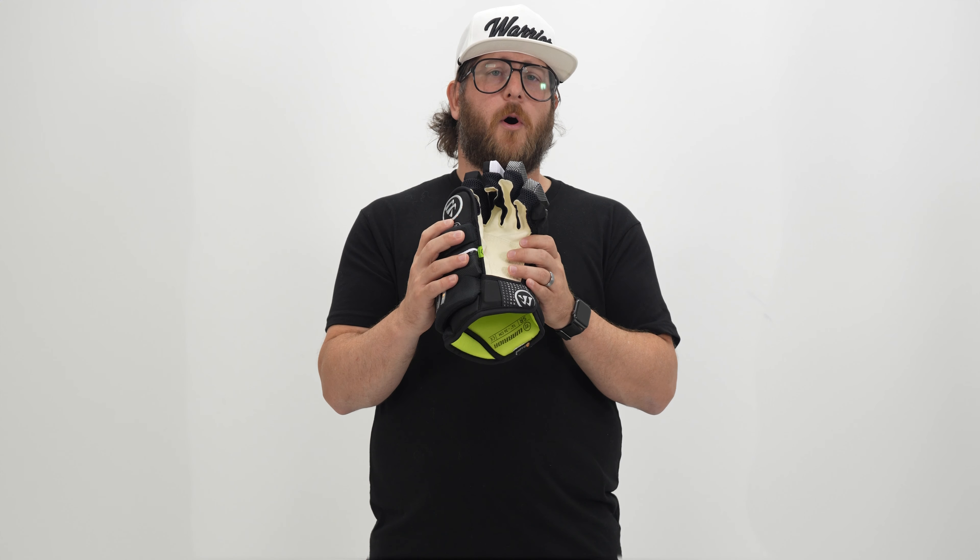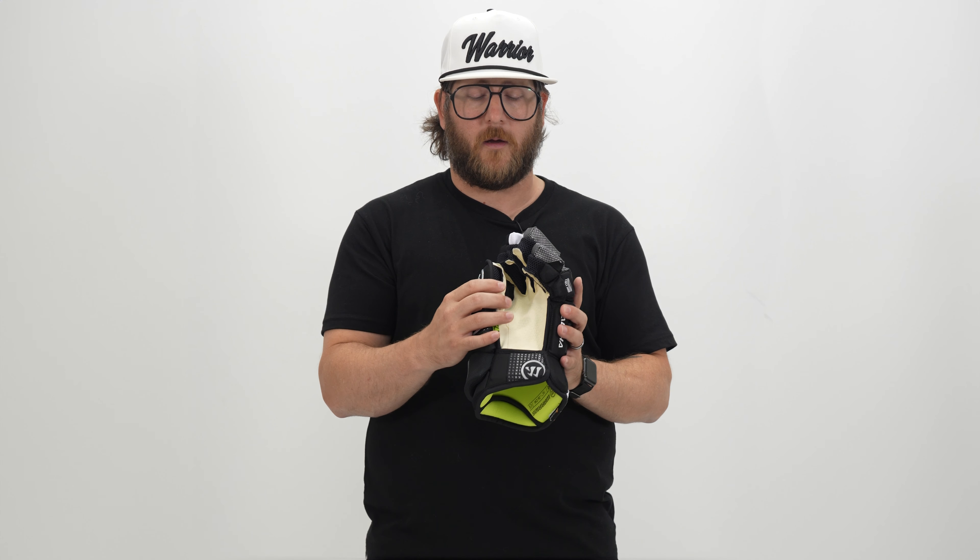Moving over to the palm, it's a brand-new palm on the Alpha LX2 Pro. We have our Pro Palm X, which is an Axuade palm with an emboss grip. It's a really soft feel but insanely durable, so it's a glove that's going to last a really long time. That emboss grip on the palm overlay provides even better feel and control over your stick, which then leads to better control over the puck.